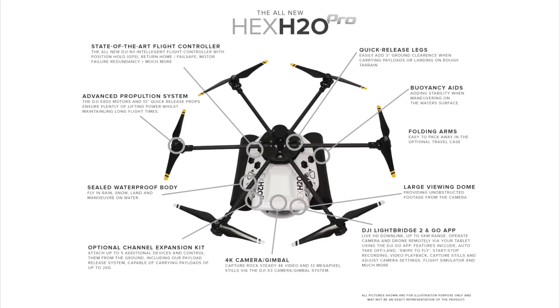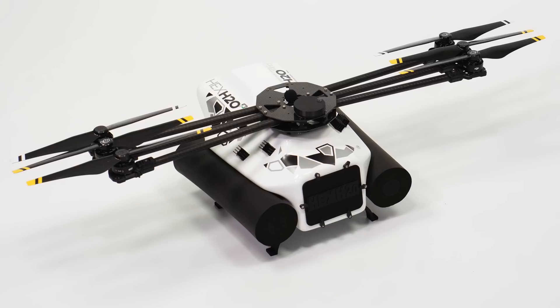Another point that stood out to me was the folding arms. Portability is super important when it comes to drones as they need to be carried around. The Mavic series has folding legs, the Phantom series includes propellers that are easily removable, the Inspire series flattens out to make it easy to fit in a case, and the Matrice series has arms that fold together making it into a compact design. The Hex H2O Pro takes some design tips from the Matrice by including foldable arms.